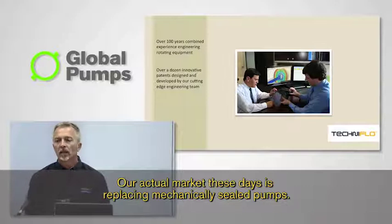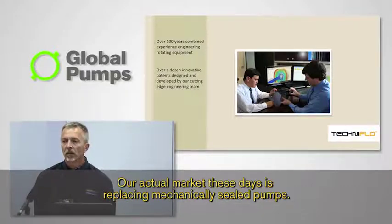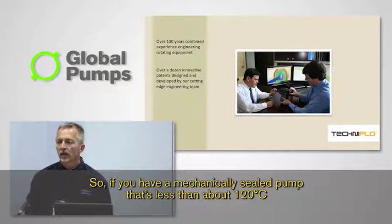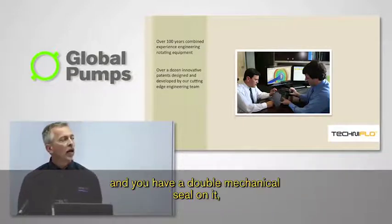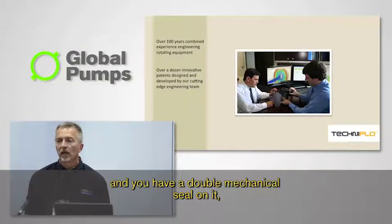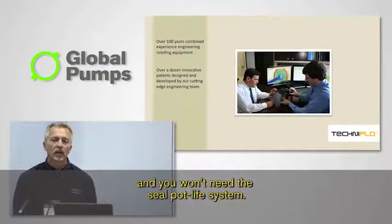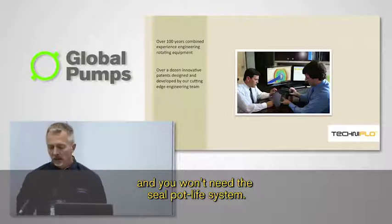Our actual market these days is replacing mechanically sealed pumps. So if you have a mechanically sealed pump that's less than about 120 degrees Celsius and you have a double mechanical seal on it, odds are my pump is much more cost effective and you won't need the seal pot life system.